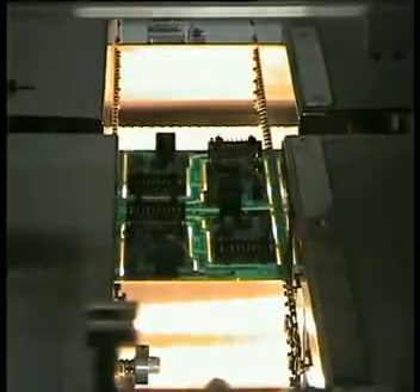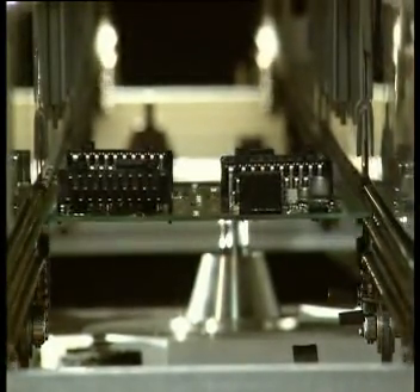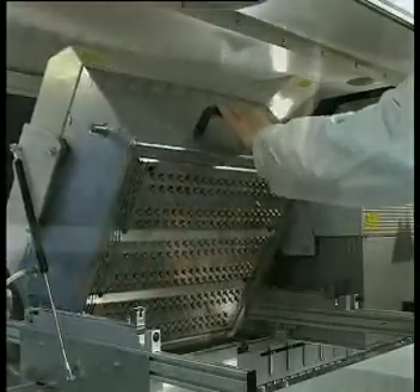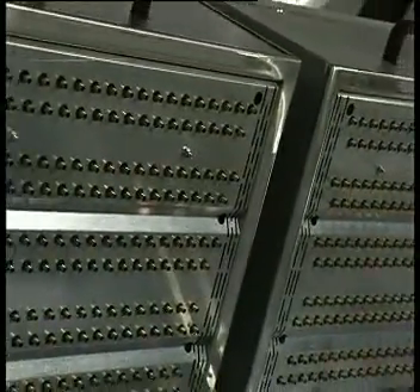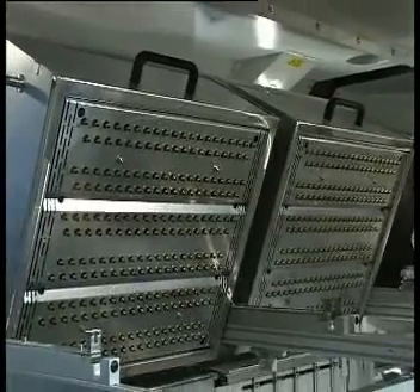To assist when processing multi-layer assemblies with heavy copper layers and high mass components, optional top-side convection heater modules are available. When installed over the solder module, the convection heater aids the solder process and prevents the assembly from cooling down during a long solder cycle.